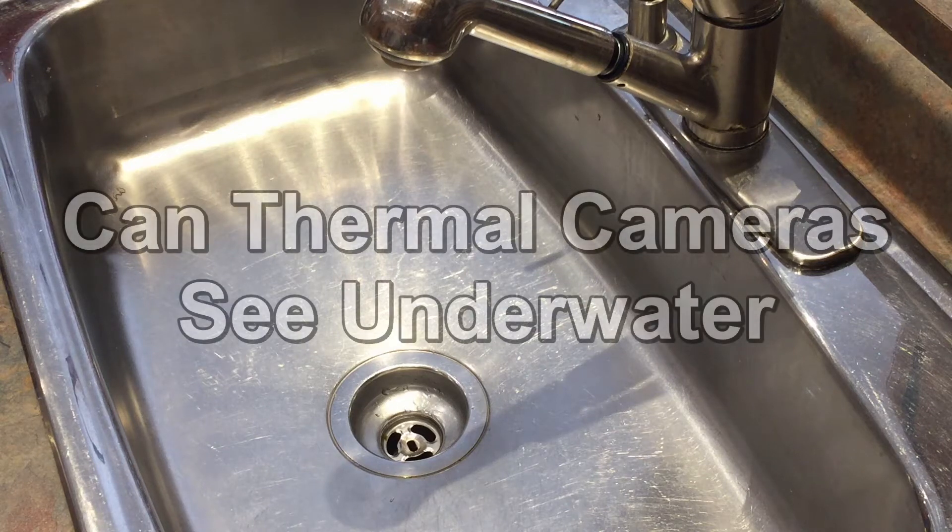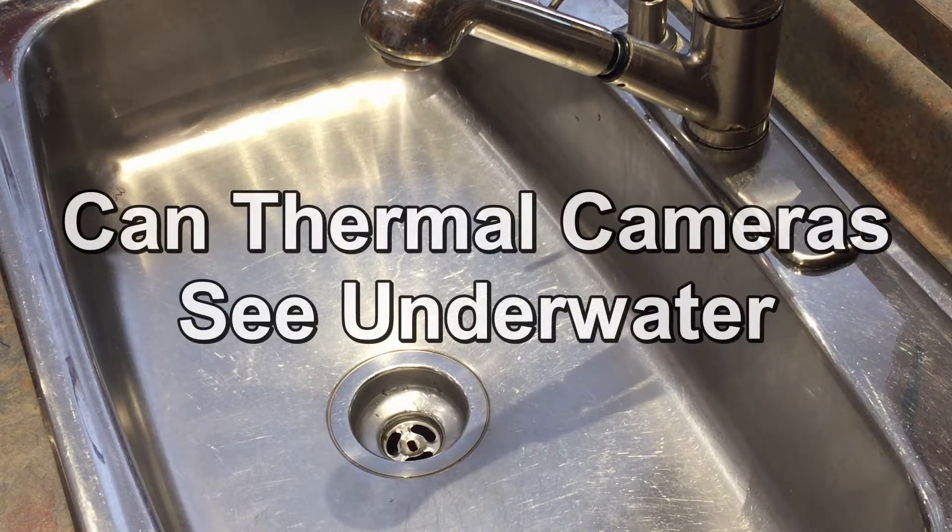Hello everyone, thank you for choosing our video. In today's video we're going to be answering the question: can thermal cameras see underwater?